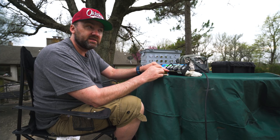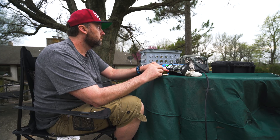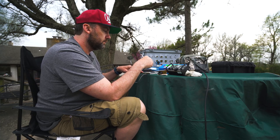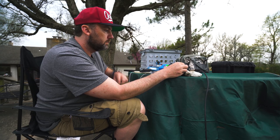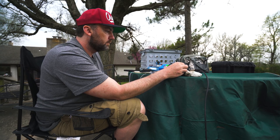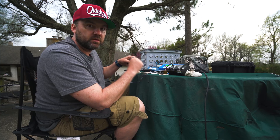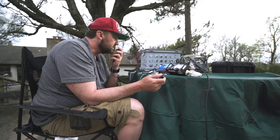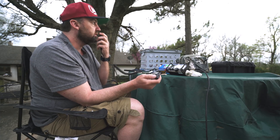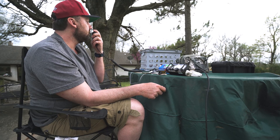I've got to try to make a contact. I'm on the QRP frequency 14.060. The filters on the KX2 are easy to use. CQ CQ, N9YO Yankee Oscar calling. CQ CQ, N9YO Yankee Oscar calling.